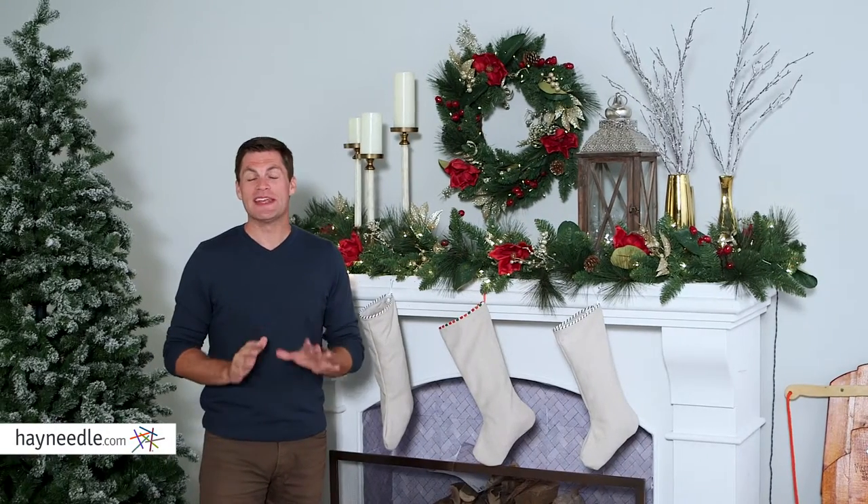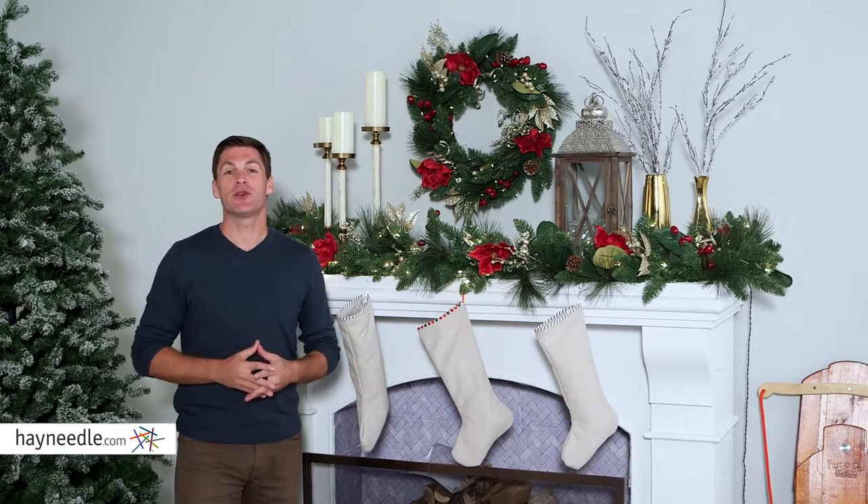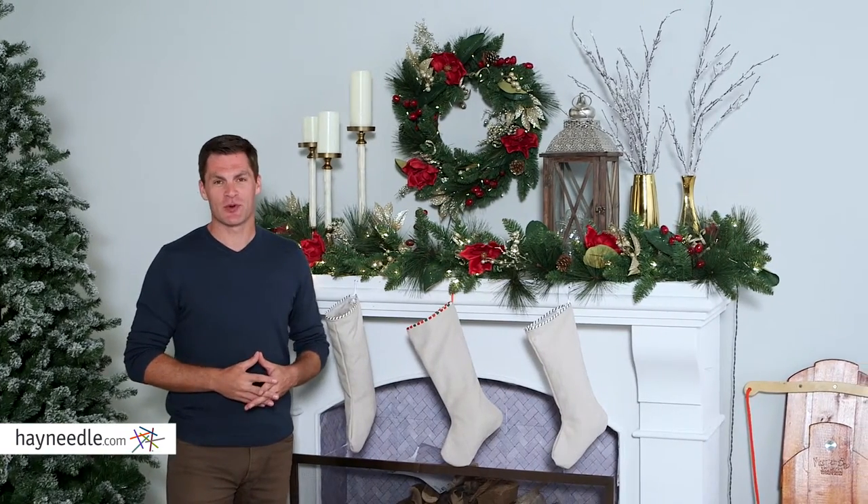Hi, I'm Mark with Hayneedle. Bring a unique and festive touch to your holiday decor this season with the Bellum Living Red Magnolia 24-inch pre-lit wreath.